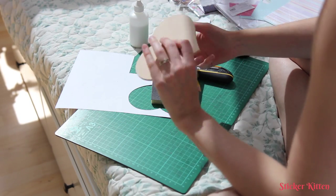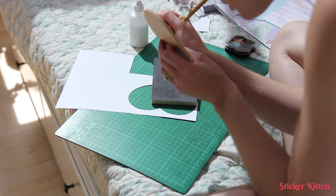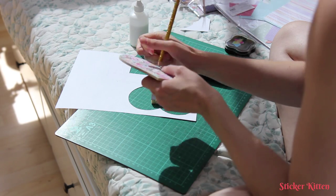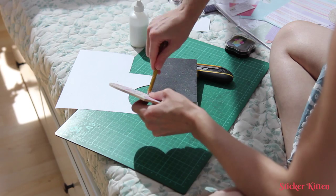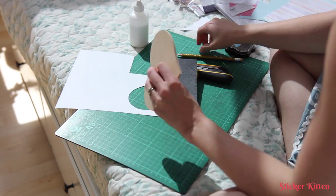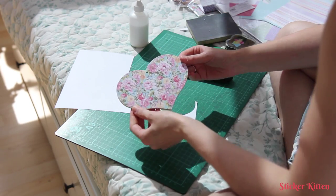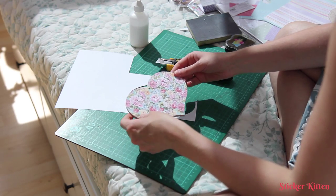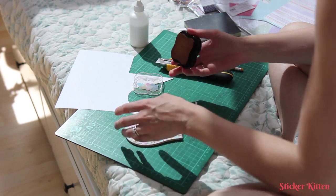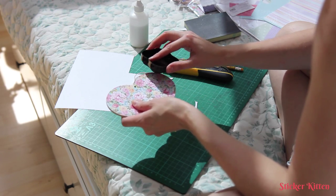You also need to remake the hole if you want to hang your heart up, so just poke it through with a pencil. And if you want to go for a kind of vintage distressed effect, you can add ink. I use brown dye ink, because it dries really quickly, and just sweep it gently round the edge.